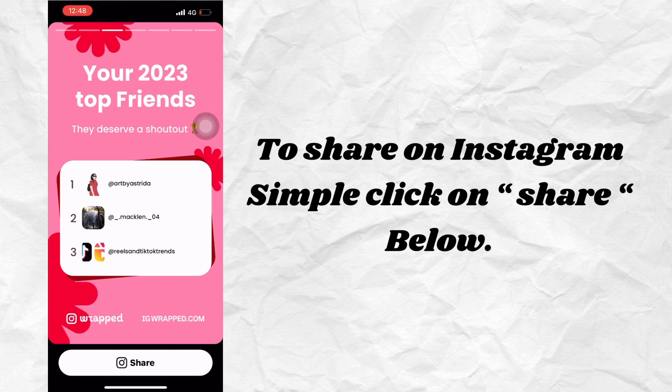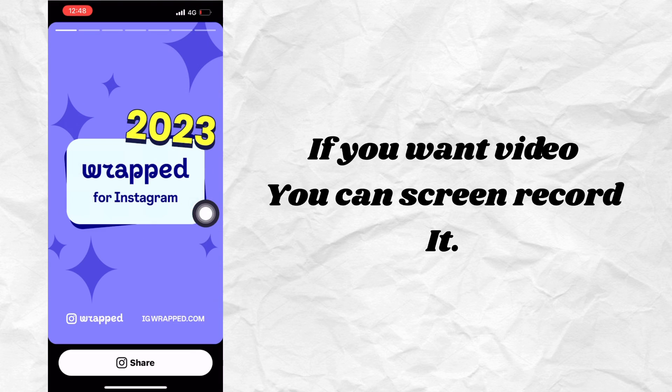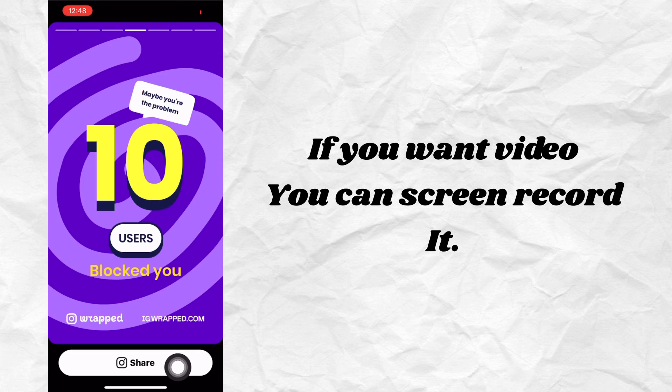To share on Instagram, simply click on Share below. If you want video, you can screen record it.